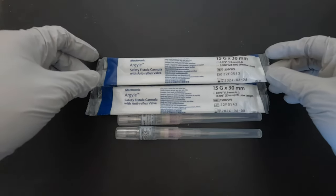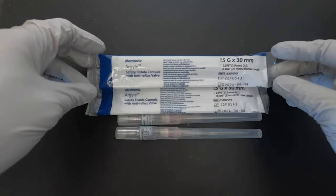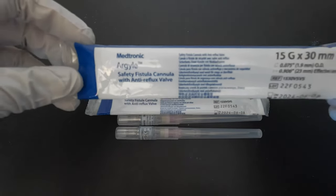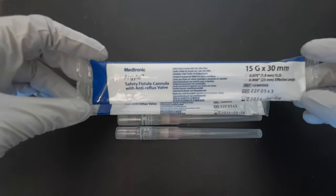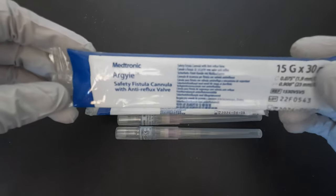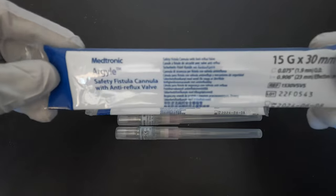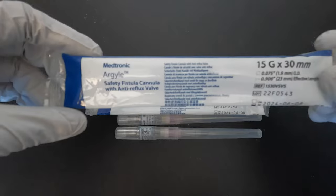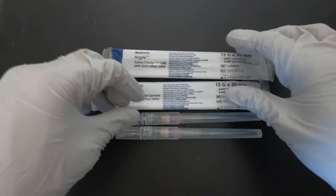Hello guys, today we will discuss the Argyle needle for hemodialysis. This kind of needle is different from your traditional steel needles. It is available widely across other countries but it's not being widely used because it's more expensive than steel needles. However, it has better outcomes for your AV fistula and AV grafts, especially for newly created HD access.